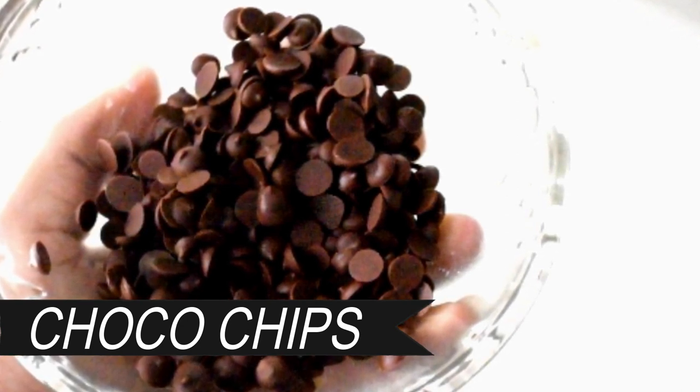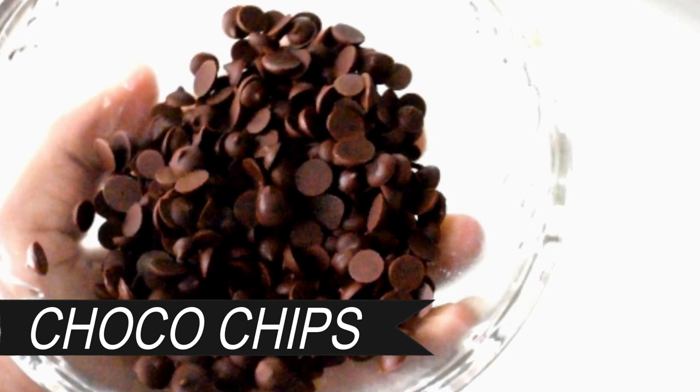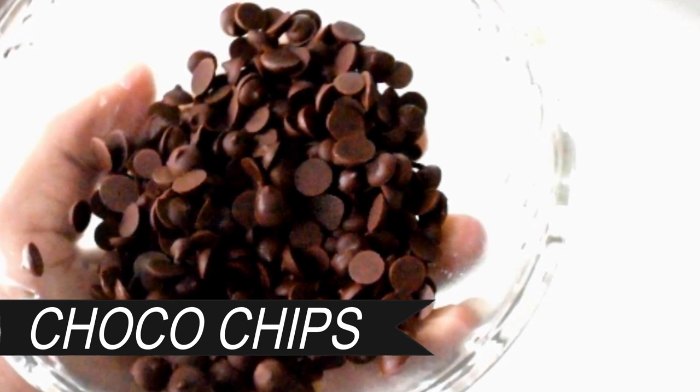You can use ice cream for a topping, chocolate chip cookies, smoothies, and decorative chips.